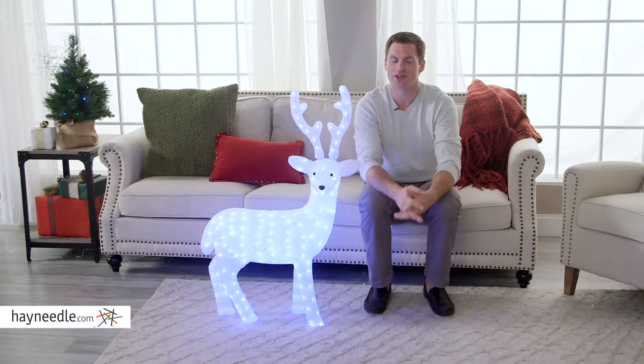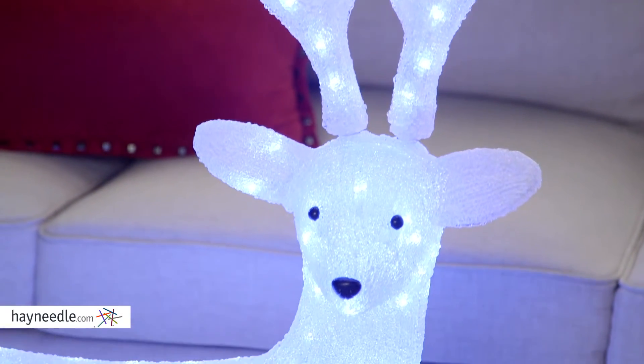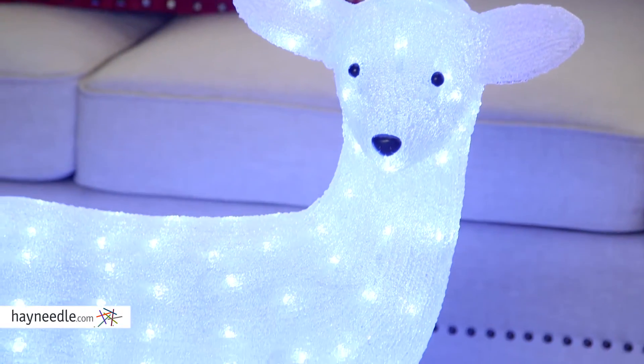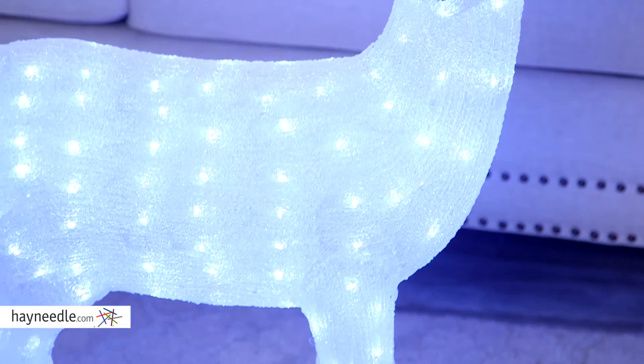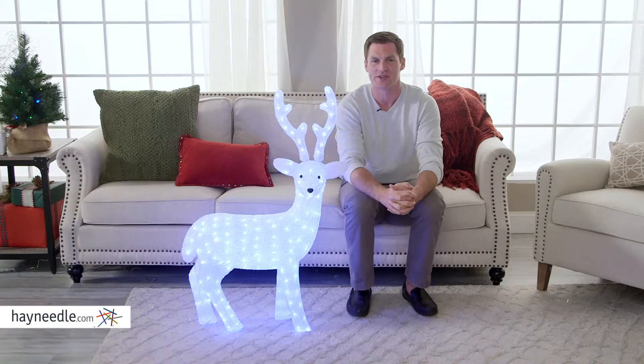Hi, I'm Mark with Hayneedle. If you're looking to add a warm glow to your holiday decor, look to add the white LED buck. It's made of an acrylic material, so it's actually perfect for withstanding the outdoor elements. Plus, he's filled with LED lights and designed with that classic Santa's reindeer design.